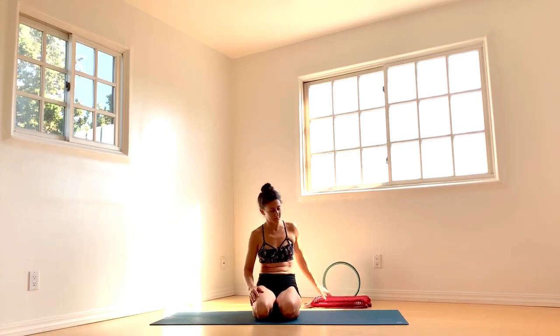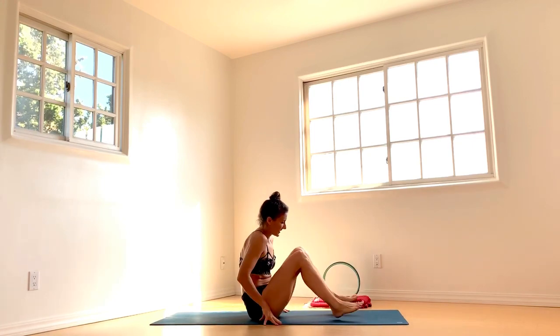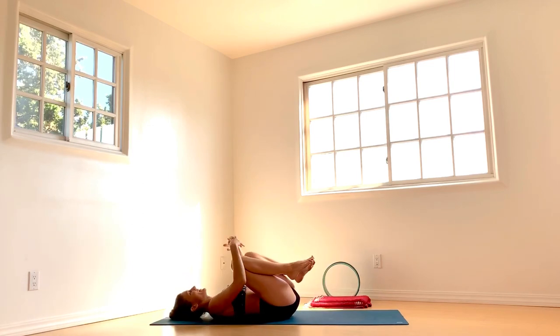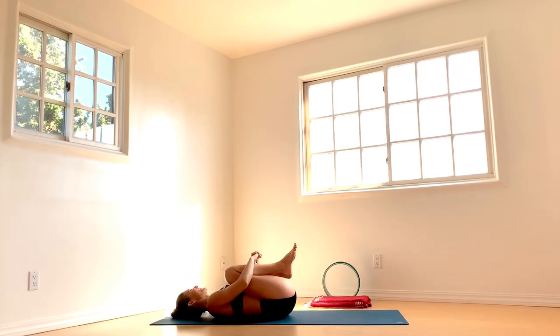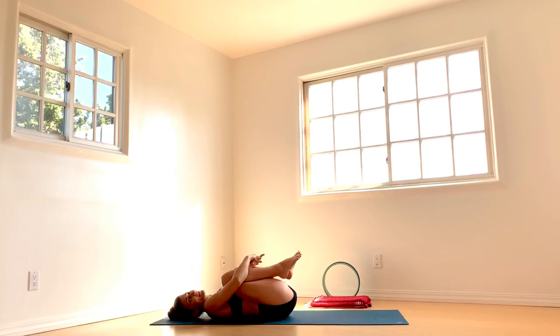Without further ado, lie down onto your backs. This is probably the easiest orientation to work these movements in. It's still pretty hard though, so we're going to generate quite a bit of heat today. Hug yourself into a tight little ball, give yourself a nice big squeeze. These are the movements we're hoping to replicate as we move into different orientations through space and gravity. We'll start with a podcast.